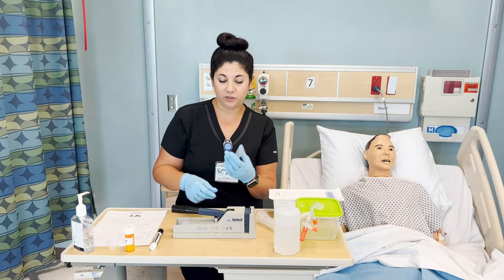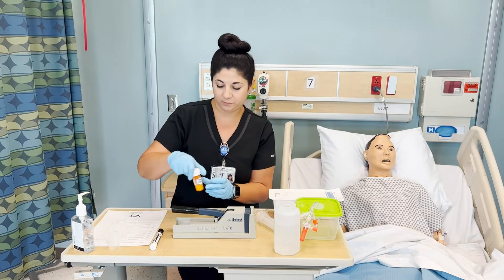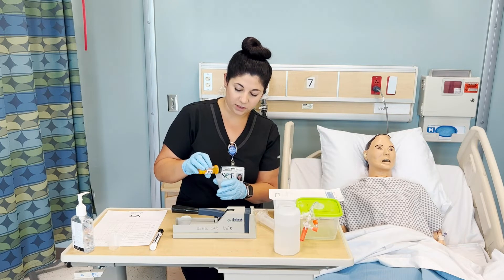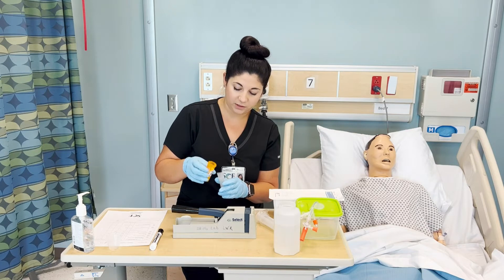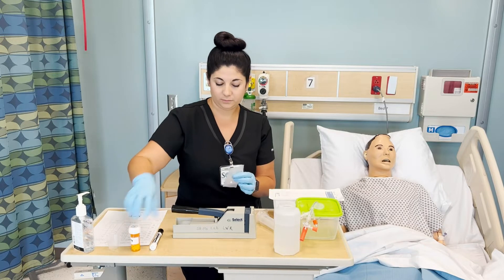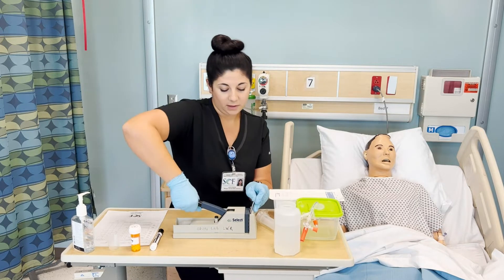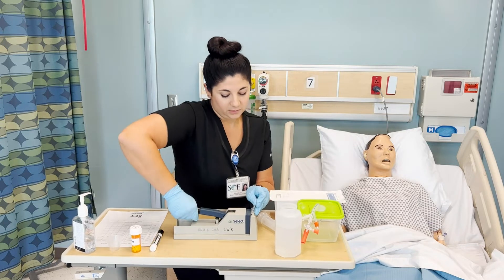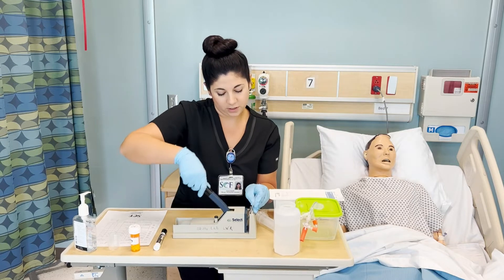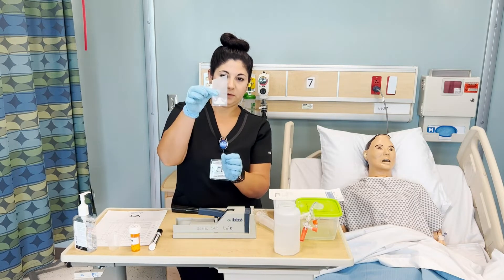For each medication, you should crush them separately, so you'll have one of these plastic pouches. Go ahead and drop the medication that you need in there. You lift it up and then push down. Do this a few times, moving it around so you make sure that it is fully crushed. Looks pretty good there.